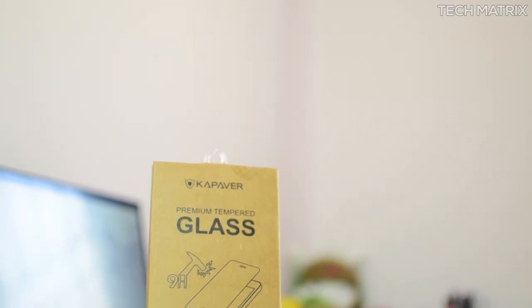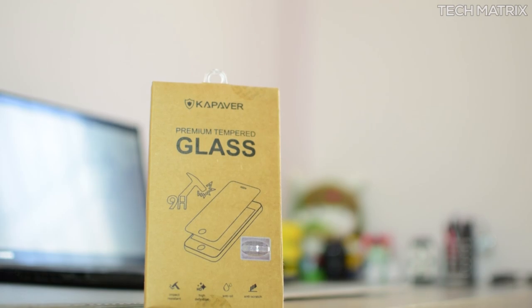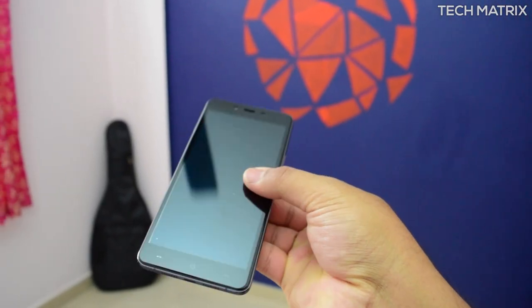What's up guys, this is Bharat here. Welcome back to another video on TechMatrix. Today, let's check out the Capowa Edge-to-Edge Tempered Glass and a small install video of the Tempered Glass on the OnePlus X. Let's get to it.